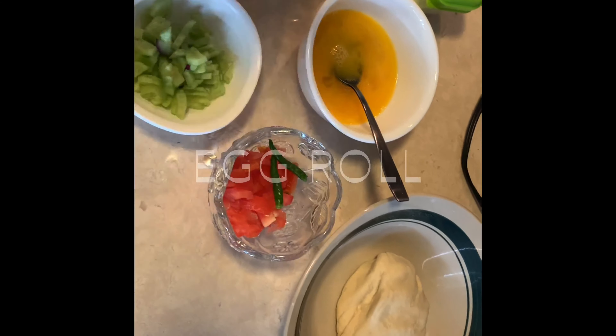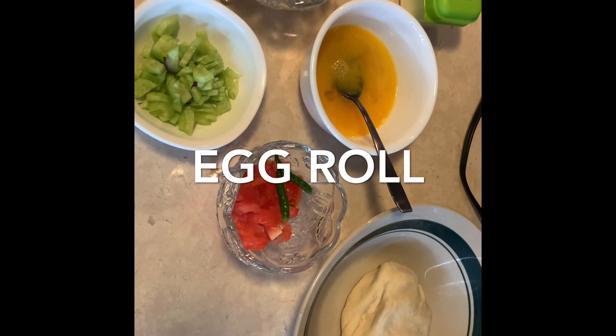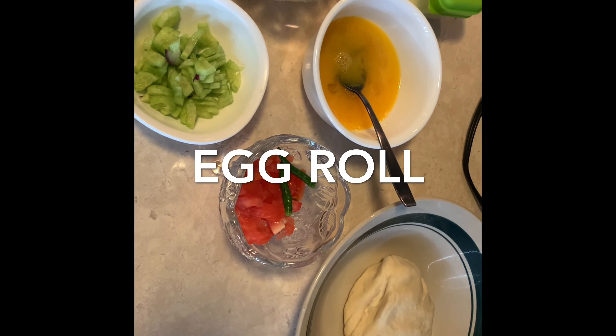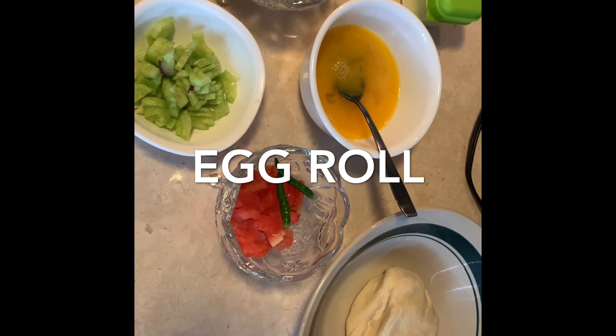Okay guys, so what I am going to make today — I think many of you have guessed. Yes, you are correct! I am going to make egg roll. Let's make egg roll!